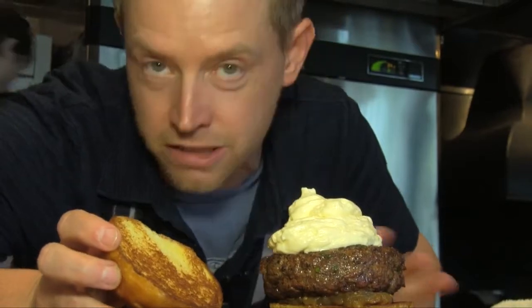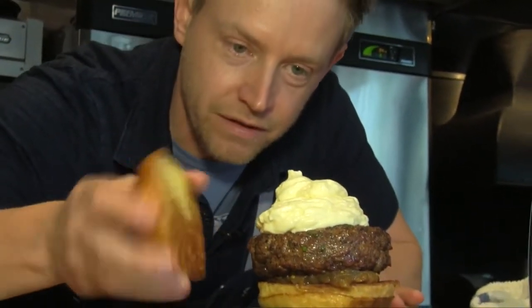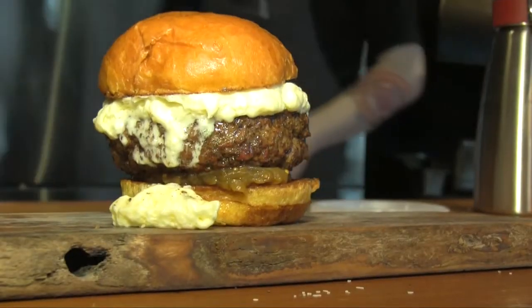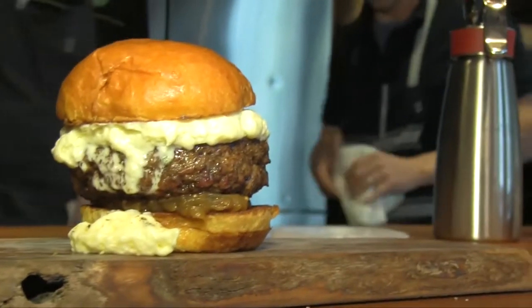It's a messy burger — that's delicious. Lots of napkins. There we go. Lots of napkins. All right, so that's our burger.